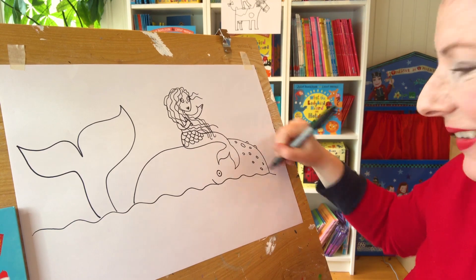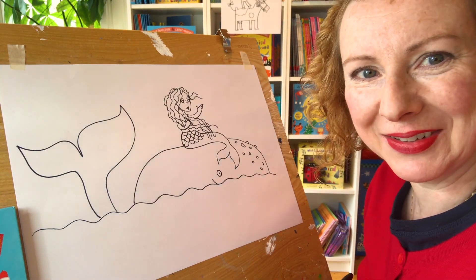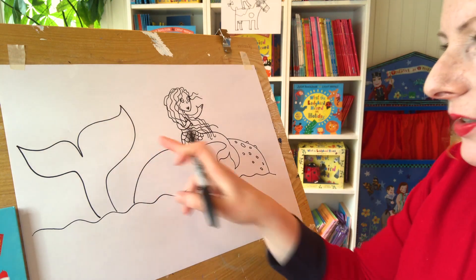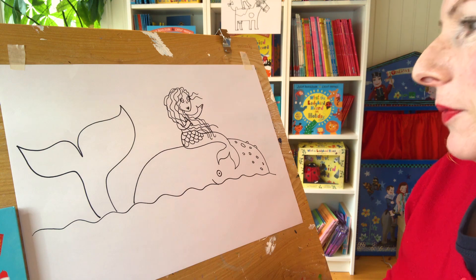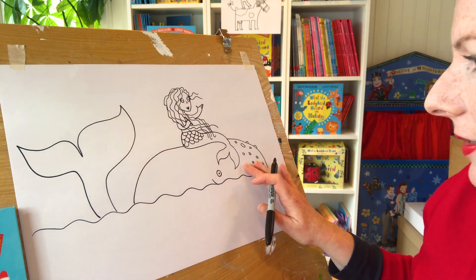Now he's got some sort of lumps on his head - lumps, spots, lumps. He's got some things on his head like that. His tail's a bit wonky, isn't it? I haven't done that very even. Never mind. So there's the whale.